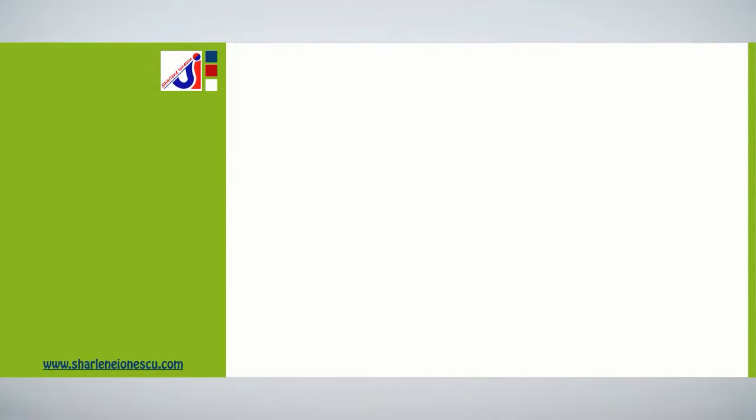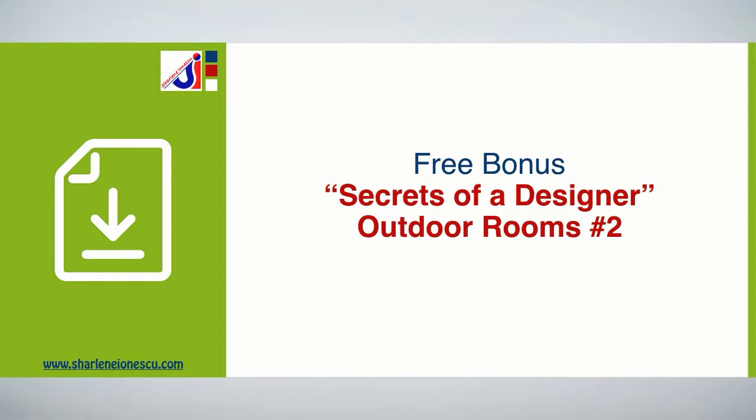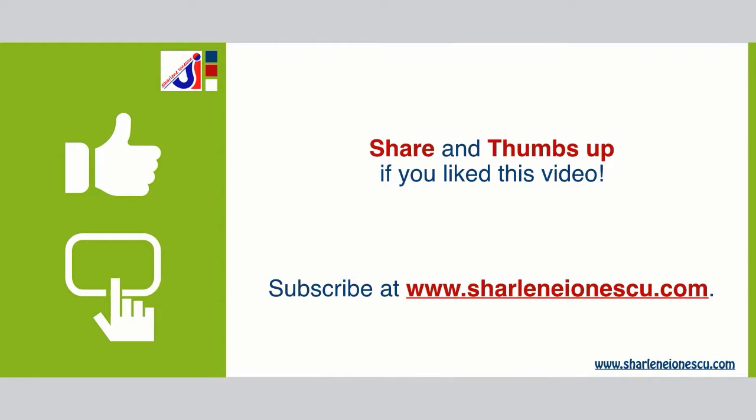The first rule of summer living is to keep it simple. I also created a free bonus that goes with this video — it reveals five secrets of a designer on outdoor rooms. To download it, just click on the link below.